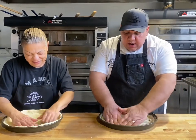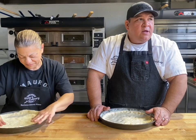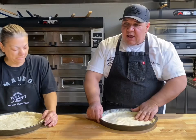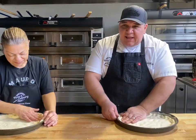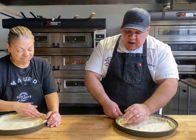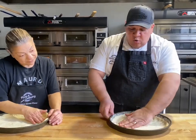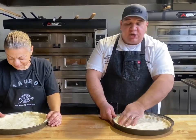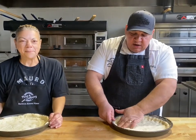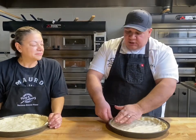I went to my buddy Tony Treano's place, J.B. Alberto's on the Northside of Chicago, on a Friday night. He averaged about 1,400 pizzas on a Friday night — the place is a machine. It's takeout only, no tables, and it just cranks and cranks.